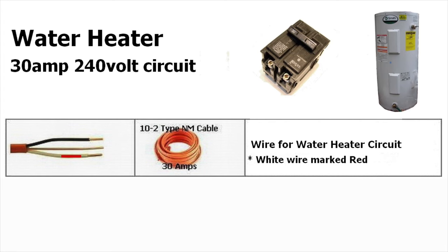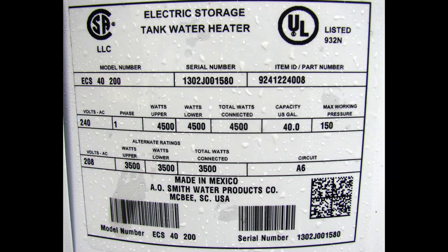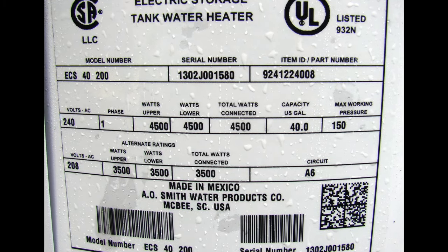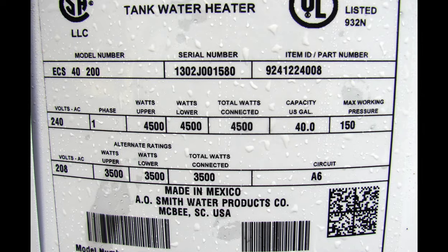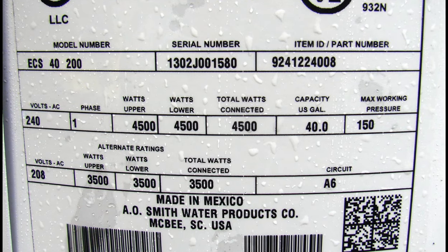The typical circuit for this water heater is a 30-amp, 240-volt circuit. This is typically 10-gauge copper wire, two conductors with a ground, and this is a typical circuit for an electric water heater at home. If you want to double-check the specifications of your specific water heater, take a look at the nameplate information or the label attached to your water heater, which will give you more information about the watts and the electrical circuit requirements.